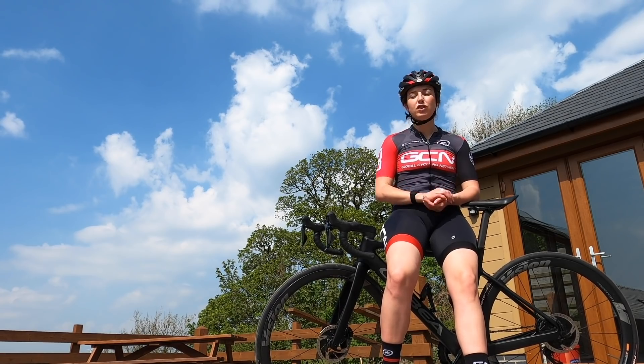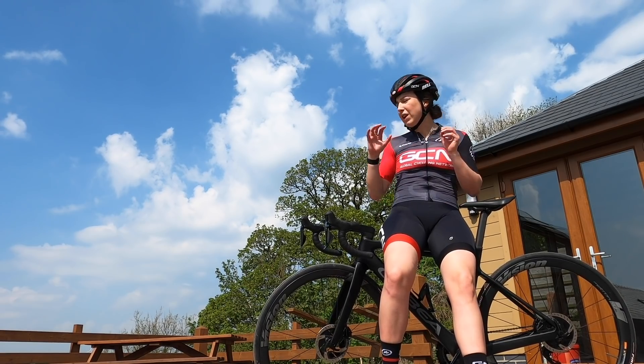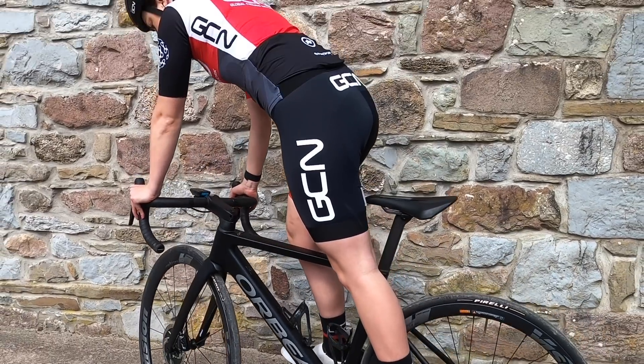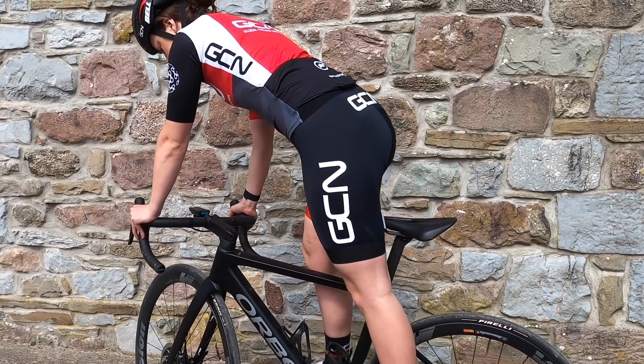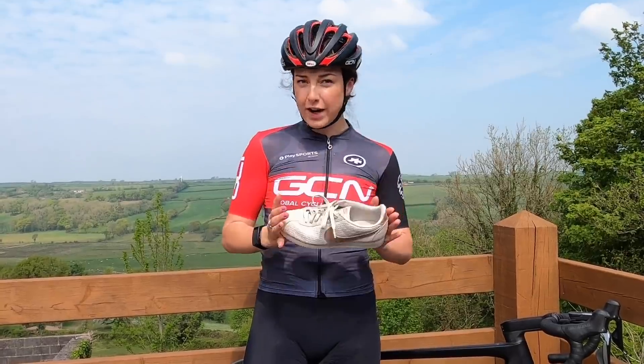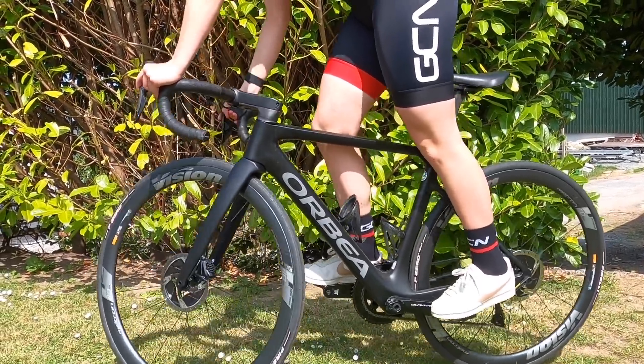First up, please always wear a helmet — it's better to be safe than sorry. You also need to find somewhere relatively quiet where it doesn't matter if you're static on your bike for too long. Also, try and find a slight incline as it will make this a little bit easier. And if you haven't done this before and you're slightly worried about falling off, it might be better to try it in trainers as you won't have to worry about unclipping, and do it on grass so you have a soft landing.